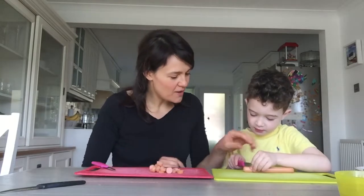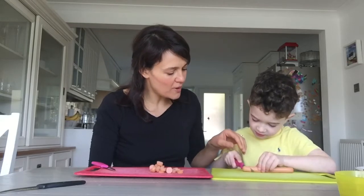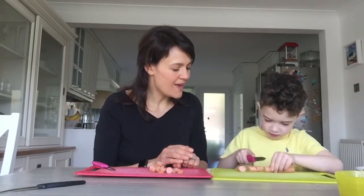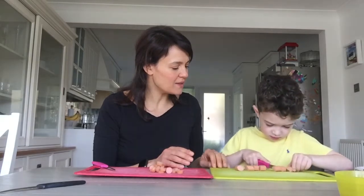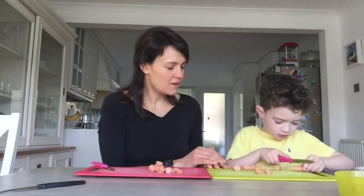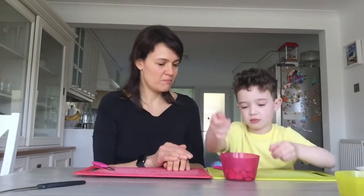I have used my claw grip and chopped my hot dog into little chunks. Now Edward's going to do the same — claw grip, move your fingers back a little bit, chop through. Well done — move your fingers back, well done, keep going. Excellent. Now we're going to put all of our hot dog into our red bowl.